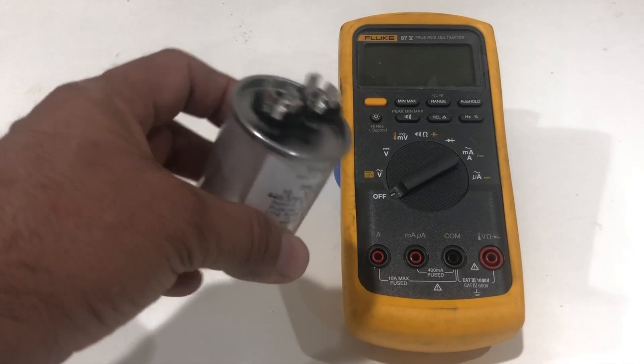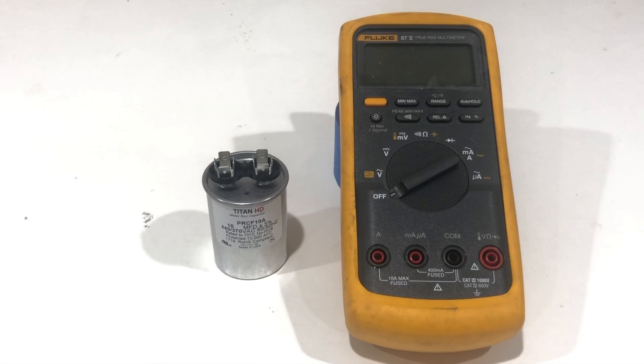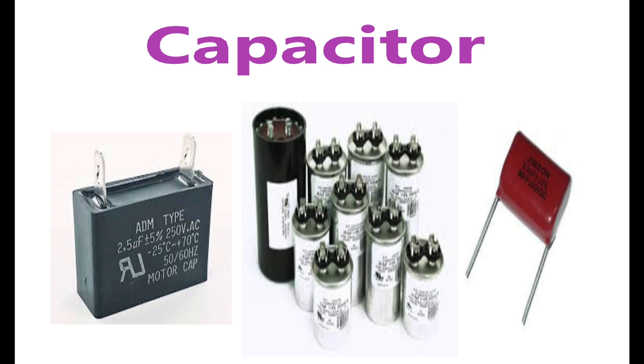These kind of capacitors you can find in many many places. You can find them in single phase motors, AC units, air conditioners. Capacitors can be different shapes and sizes. As you can see I have a picture showing three different kinds of capacitors. The first one you can find in ceiling fans, exhaust fans, blower motors, and small motors. The second one, the round one, you can find in AC units and single phase motors. The last capacitor you can find on some kinds of circuit boards. They work the same but differ in the way they are made and their size.